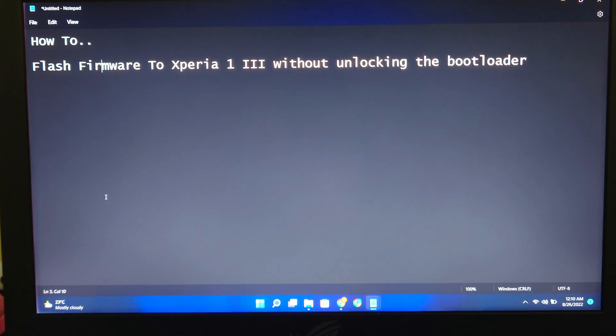Hey guys, welcome back to my channel. So today I'll be sharing how to flash firmware to an Xperia 1 Mark III without unlocking the bootloader.